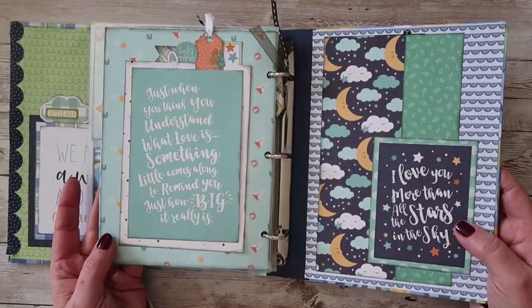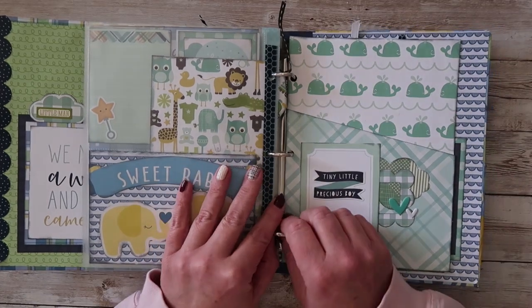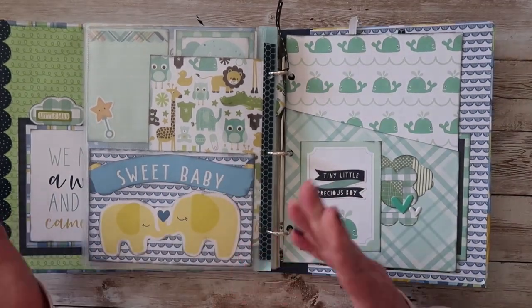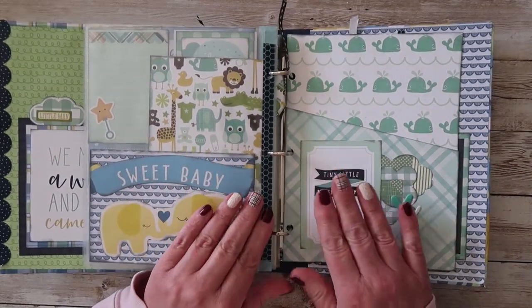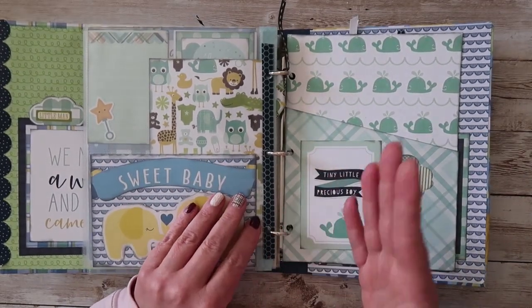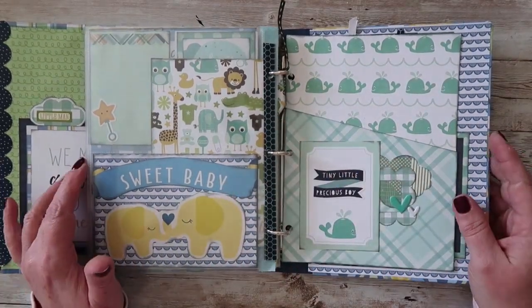The great thing about using a three-ring binding system is that you can open them up, you can take pages out, you can add pages if you want to. You can add whatever you want — cards, more photos. All you would do is simply line them up, punch the holes and pop them in and you are done.